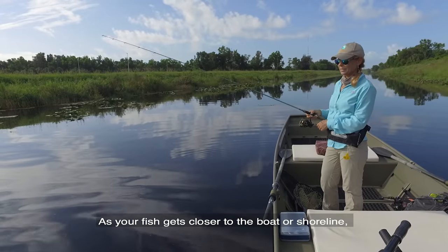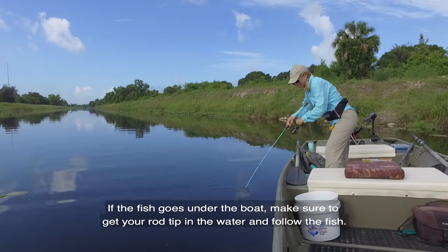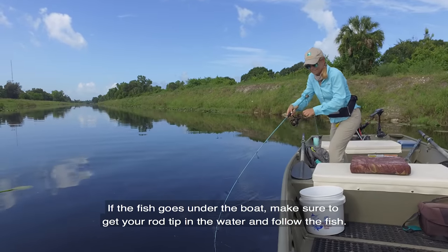As your fish gets closer to the boat or the shoreline, drop your rod and reel to your waist. If the fish goes under the boat, make sure to get your rod tip in the water and follow the fish.